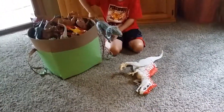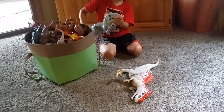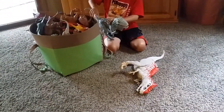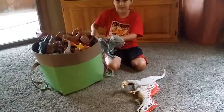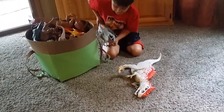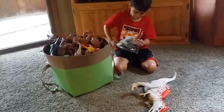This is regular Indominus Rex. He still moves his arms and stuff. His tail comes off — I don't know why it does. And his head is soft and squishy, but his body is plastic. Okay, let's move on.